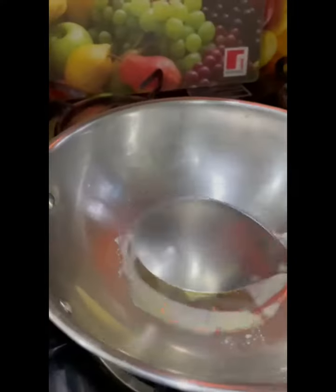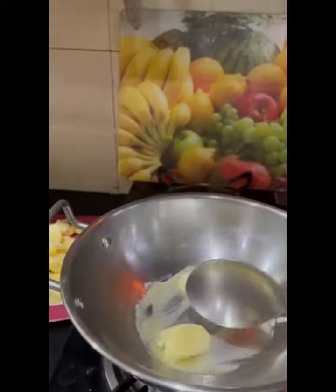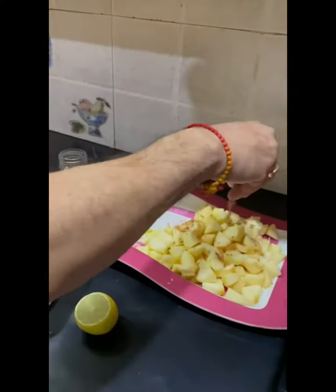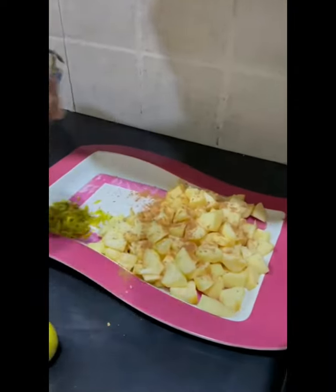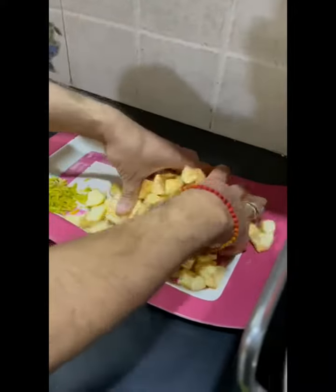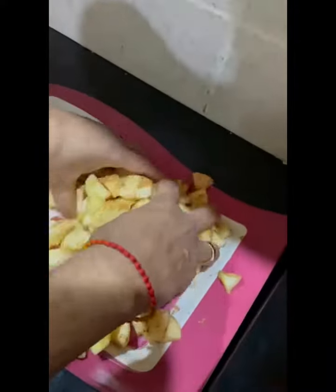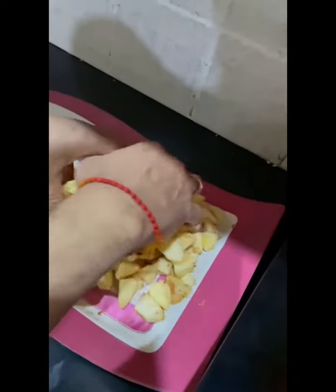We will start first by heating some butter. While it is melting, we will add some cinnamon powder on our golden apples and mix it well. Now we will add these apples coated with cinnamon powder into the butter.